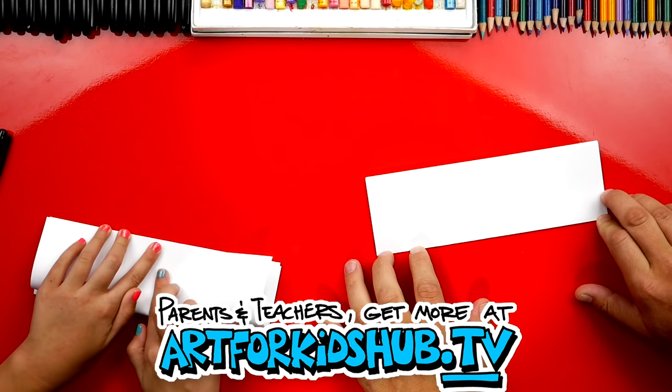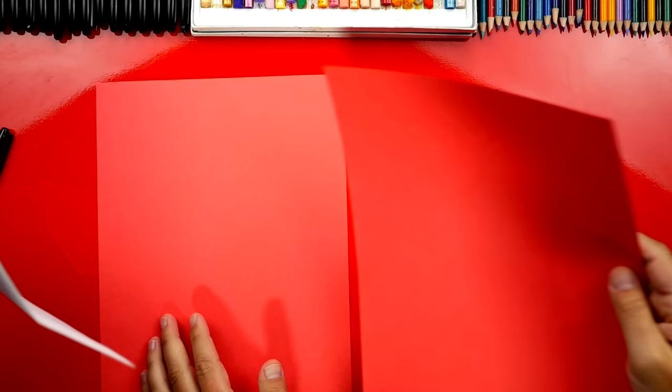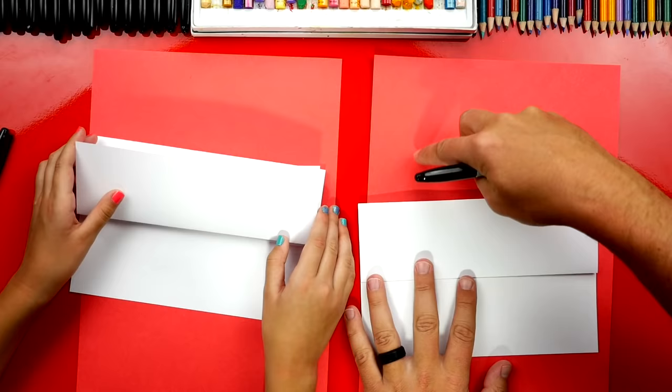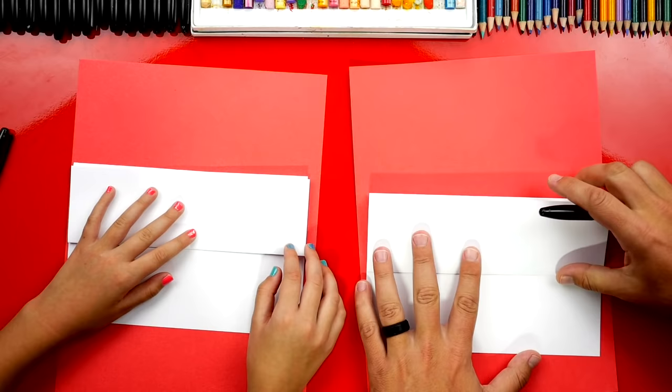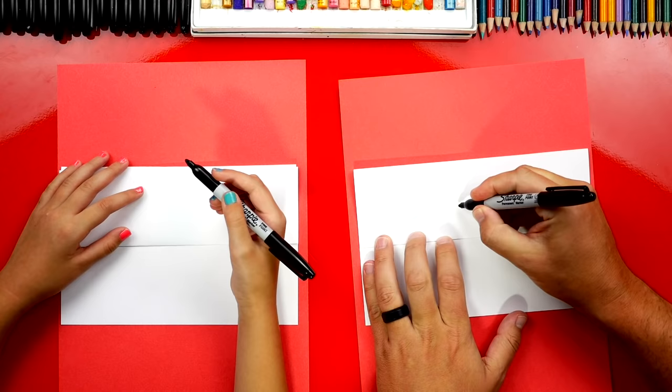Let's unfold that last one and flip it back over. We're going to use a scratch piece of paper underneath our drawing paper so that our marker doesn't bleed through and get onto the table. Now let's use our markers and draw our first flamingo — a baby flamingo. We're going to draw a little circle for the eye just above the fold, about this size.